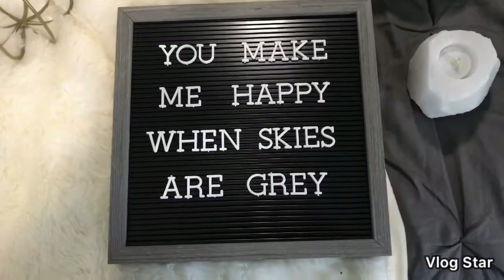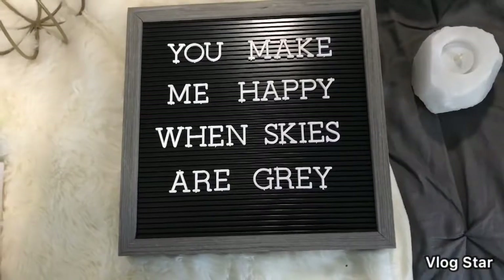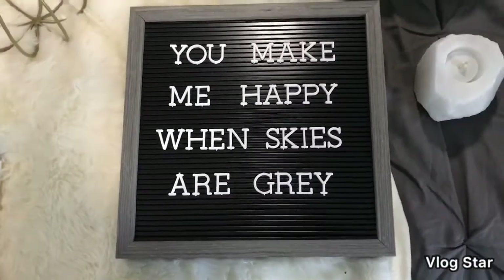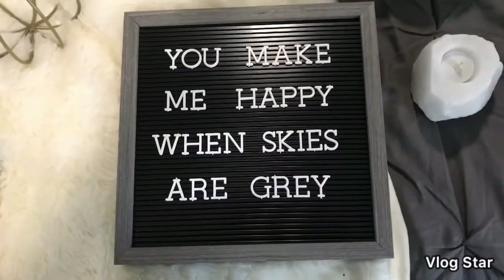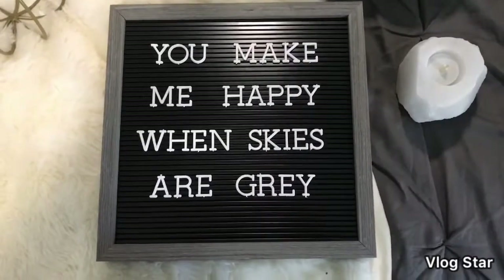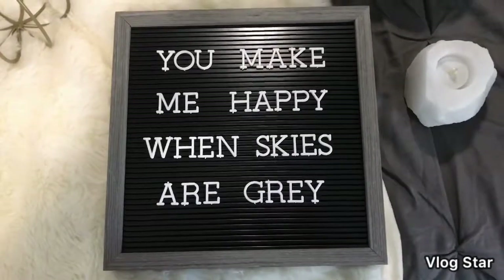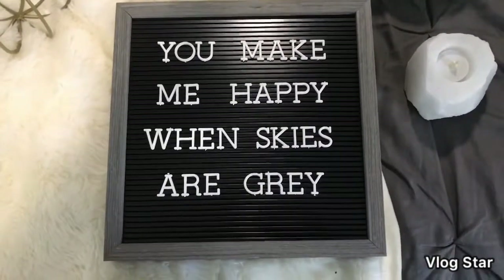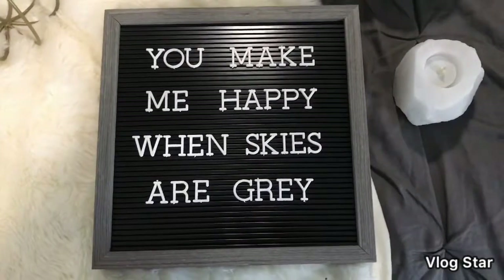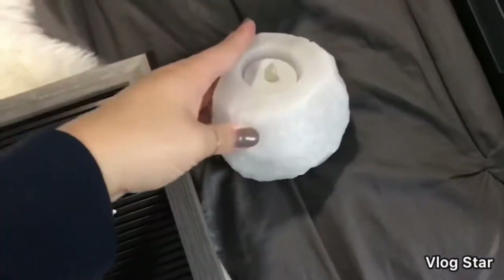The letter board is really nice because you can switch up whatever's on the sign — make it seasonal for fall or Christmas, or if there's something to celebrate. I like that it's so versatile. I have a plan for this: I think I'm going to put something kind of guest room related on here, and I'll show you that after I do it.